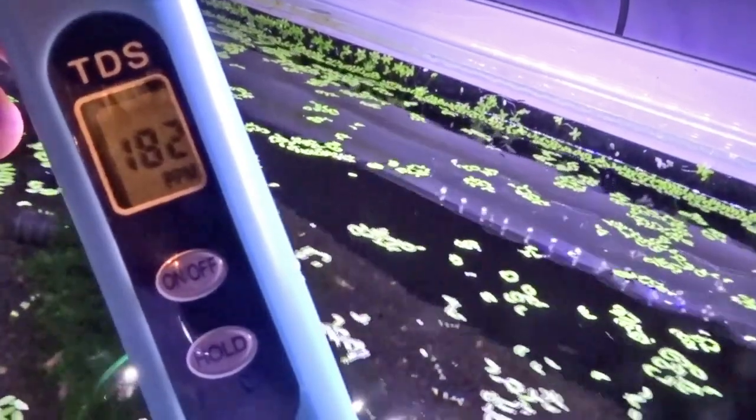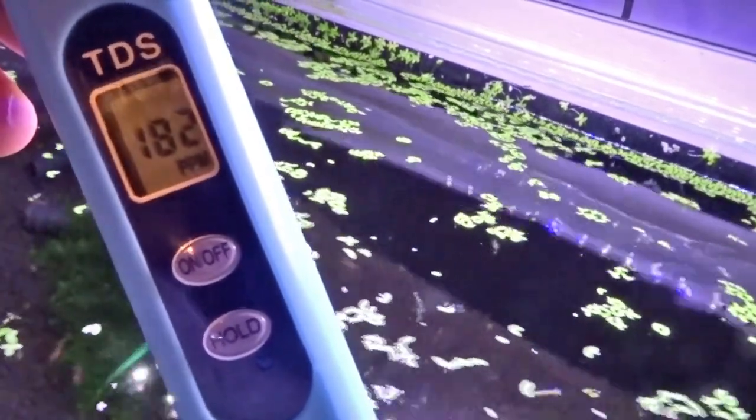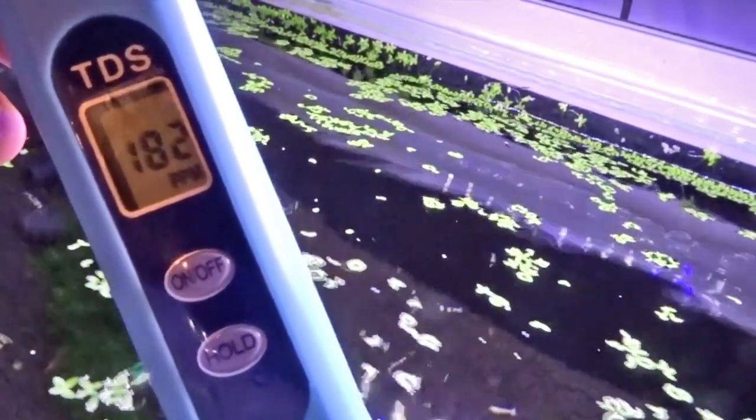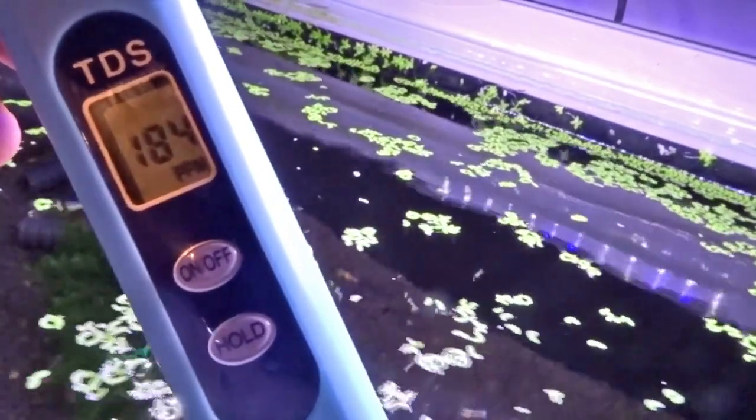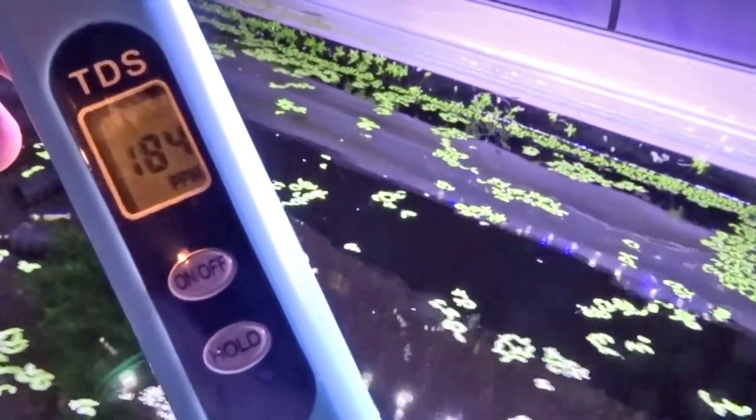After giving it about half an hour for the water circulation to mix all the new water in, you can see it's fairly stable now, around 180 TDS, which is nice. It's kind of where I wanted it — 180. It's at the top end, so I still want to bring it down a little bit. But that will do for now. At least I'm back on top of it.